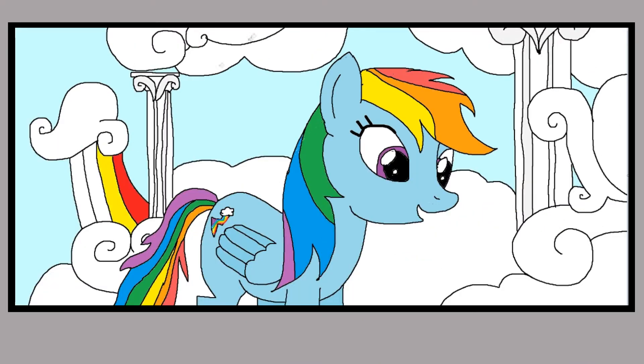Yes, it's Rainbow Dash! Oh my gosh. Good job kids. Now let's finish the drawing.